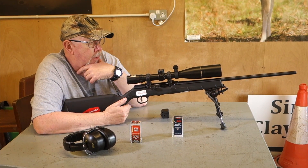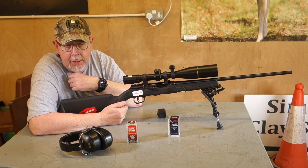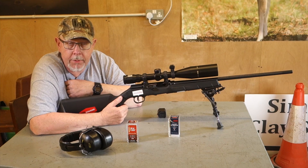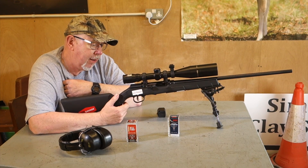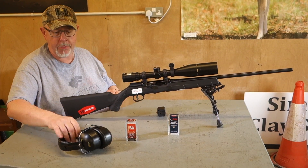I was talking to Egger Brothers — Derek Egger, the MD — and he said that Boyd's Gun Stocks will be offering at a later date a thumbhole laminate for it, which would be my choice. But as it is, it's a surprisingly good gun, so let's just put a few rounds through it.